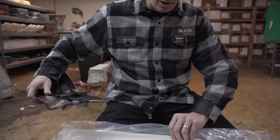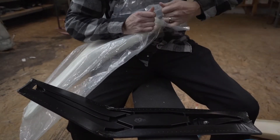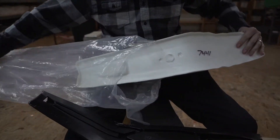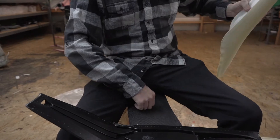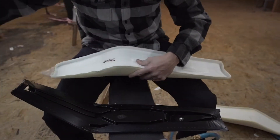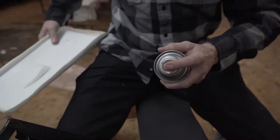You have your Guts seat foam that you ordered. Always make sure before you tear the bag open and start installing that it's the correct firmness, the correct height, and the correct one for your model of bike. Seat foam once it gets dirty or installed, we can't take it back on return or exchange.